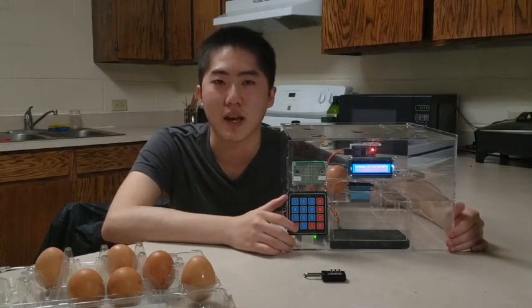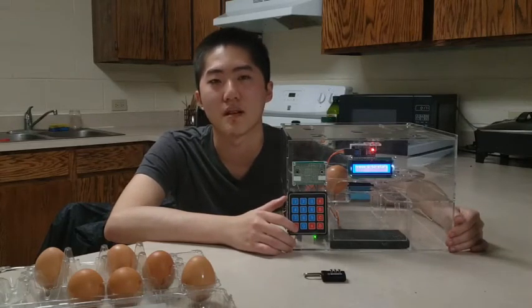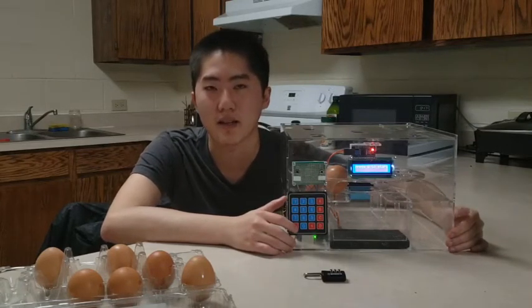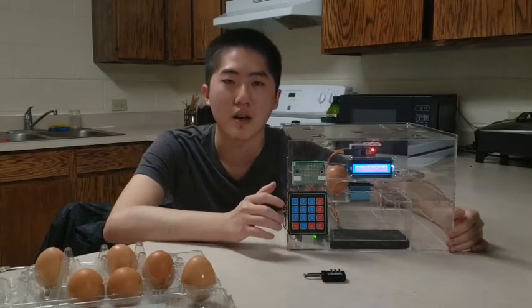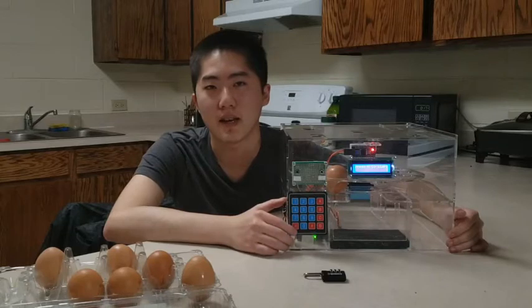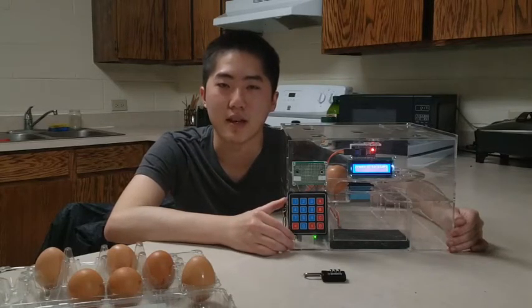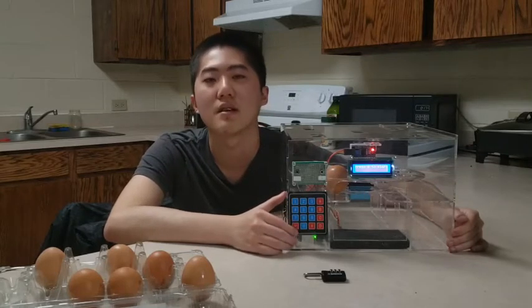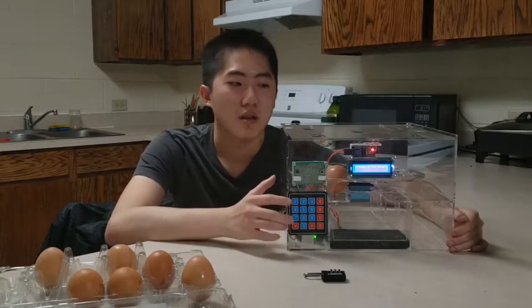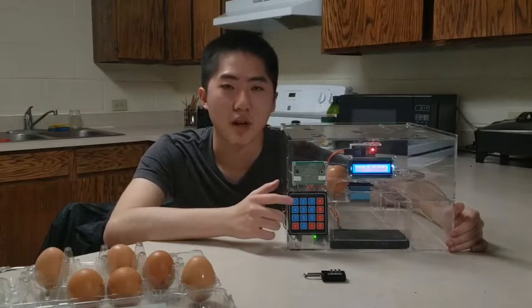I'm Yuqing Li. Today I'm going to show you how this machine works. Its name is Axie and it can contain 12 eggs at once. If you are lazy and you don't want other people to touch your eggs with their dirty hands, you definitely need it, because you need to enter the password to stop this machine.